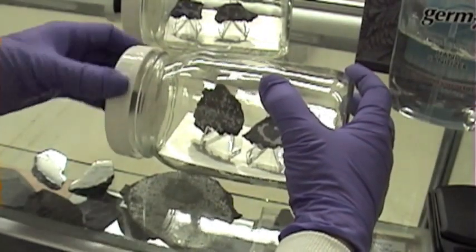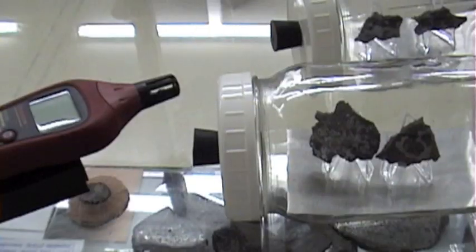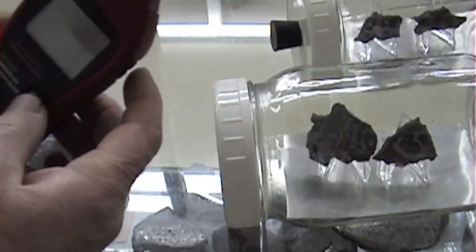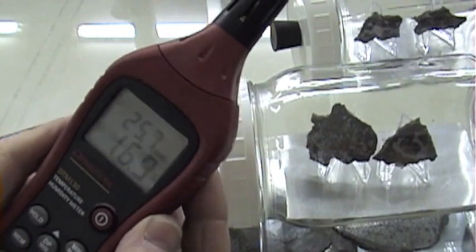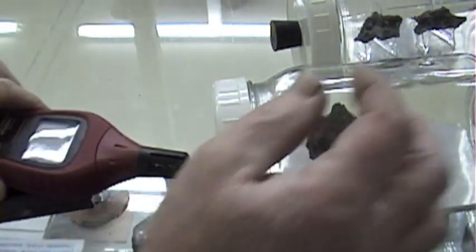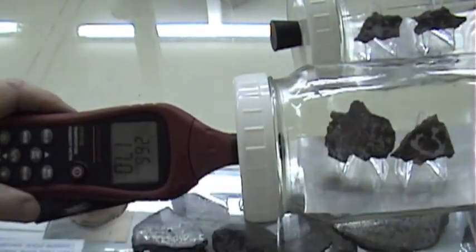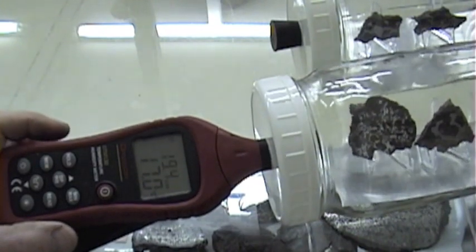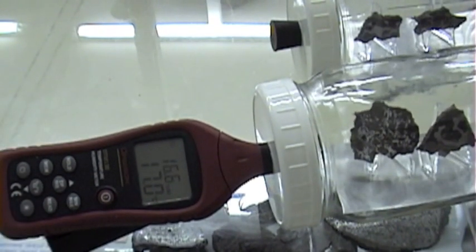We'll put the top on the jar. It's been about a half hour — I thought I'd show you what's going on with the humidity in these chambers. Here's our meter. This sits around 25 to 26 in the museum. Here's the desiccator, the jar with the desiccant. You can see things just equilibrating right now.